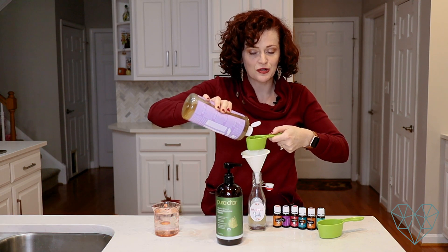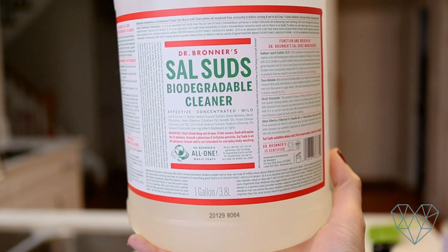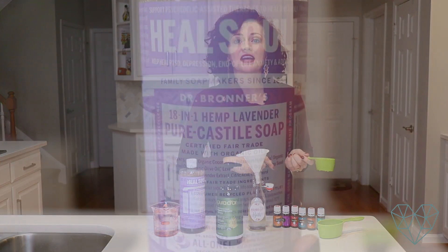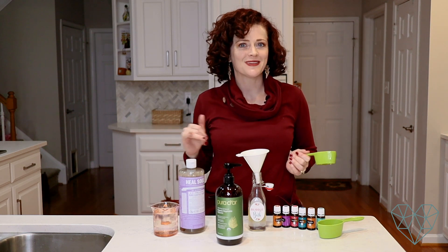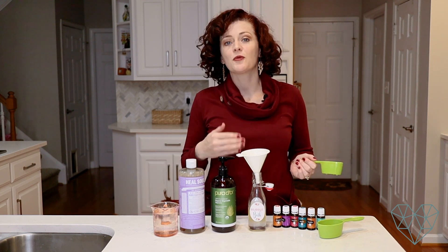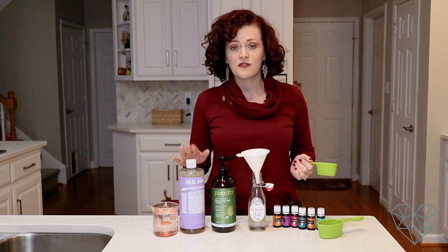Just as a warning: this is not going to bubble up as much as you're used to — I know it's a little disappointing. You could add Dr. Bronner's Sal Suds instead of castile soap; it is a natural sodium lauryl sulfate processed differently so it doesn't have the toxic byproducts that most sulfates on the market do. If you want it to suds up like normal and you don't have sensitive skin, try the Sal Suds.